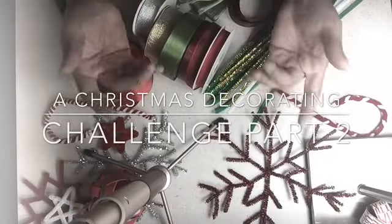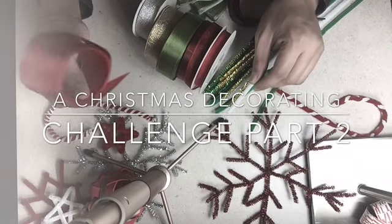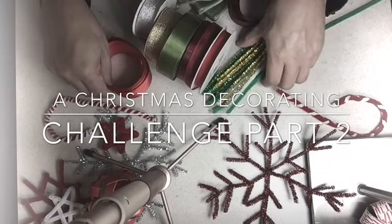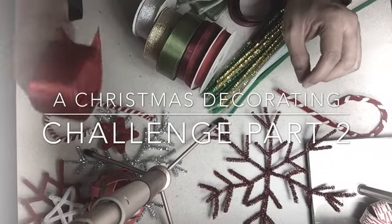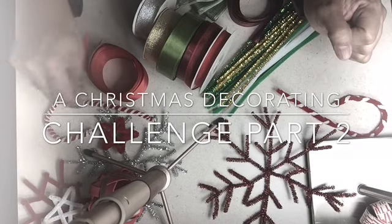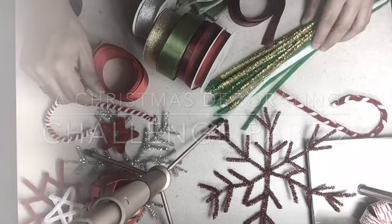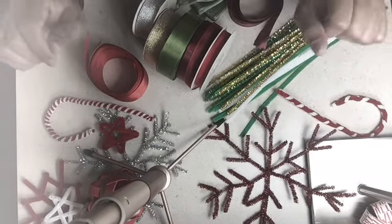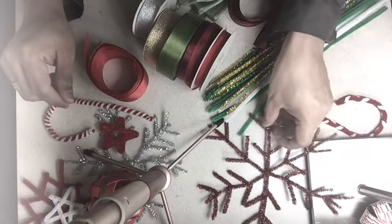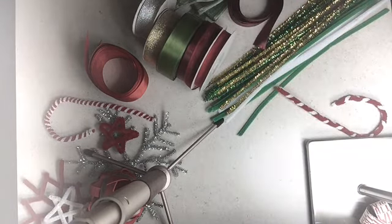Hello everyone, welcome to another of my videos. This is actually a part 2 of a previous video I had posted entitled 'Christmas Decorating Challenge,' wherein I had committed not to buy any additional Christmas decor for this year but instead use whatever I have on hand. In the past video, I had also showed to all of you some decorations I had DIY'd and used over the years.